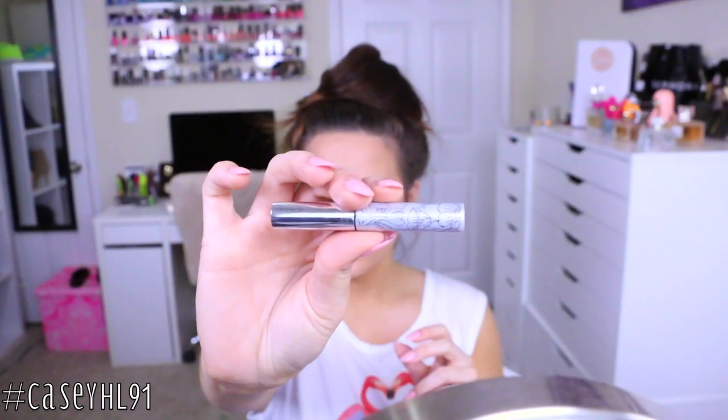Then I'm taking the Clinique Bottom Lash Mascara, which is an amazing mascara. And taking MAC Shroom, I'll just be highlighting my brow bone with that color.